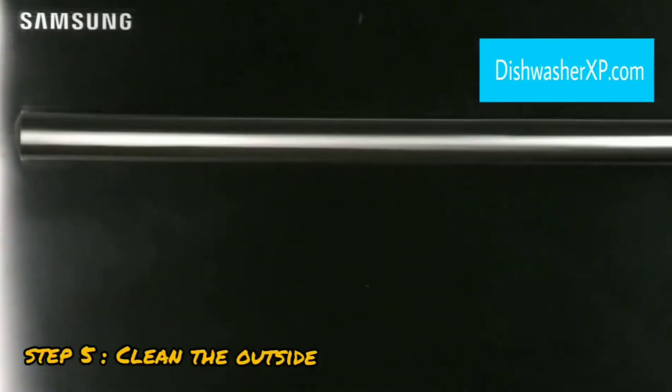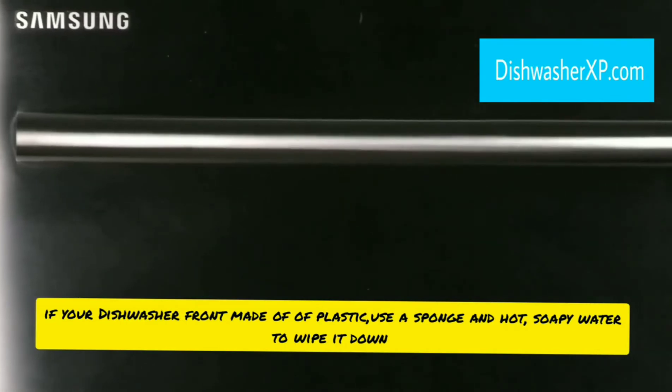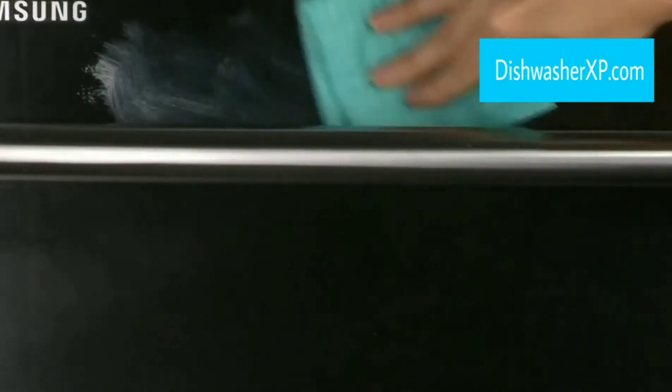Step 5. Clean the outside. If your dishwasher front is made of plastic, use a sponge and hot soapy water to wipe it down. If you have a stainless steel dishwasher, use glass cleaner or stainless steel cleaner and wipe with a soft cloth.